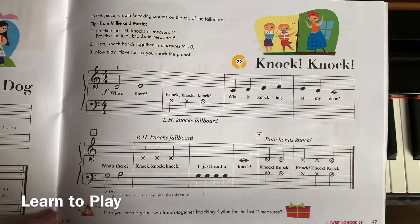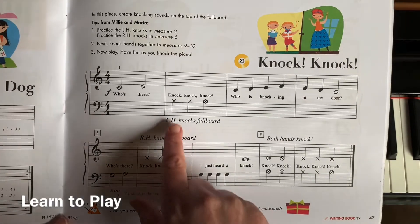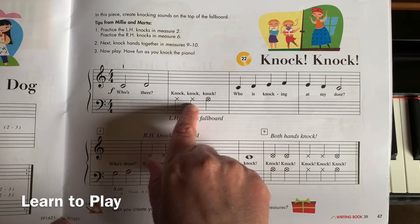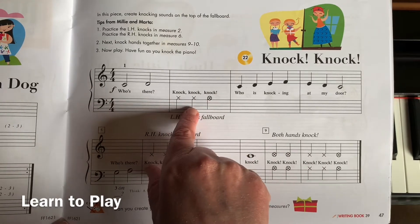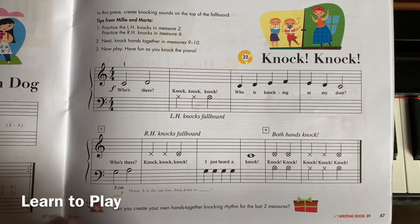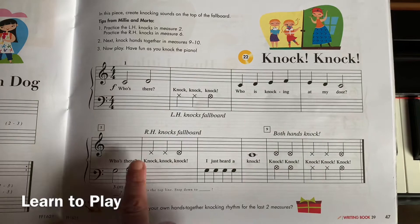Knock Knock is a fun song and it does something a little bit different than we've done in other songs. You will notice that there are notes here that don't quite look like regular notes — they have little x's. These notes are like quarter notes; they get one beat. And this one has a little circle around it showing that it's like a half note.